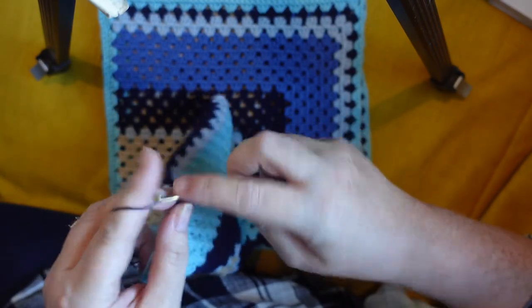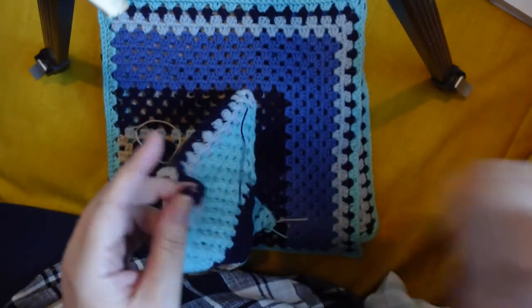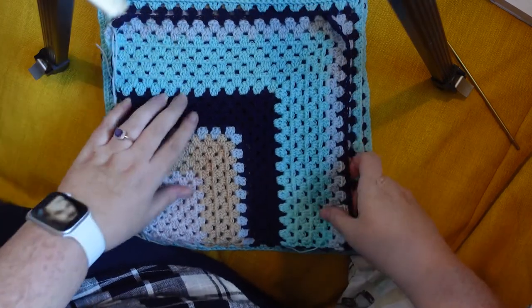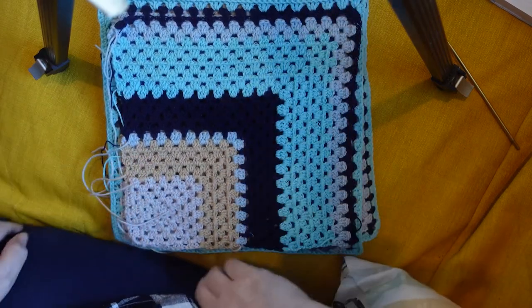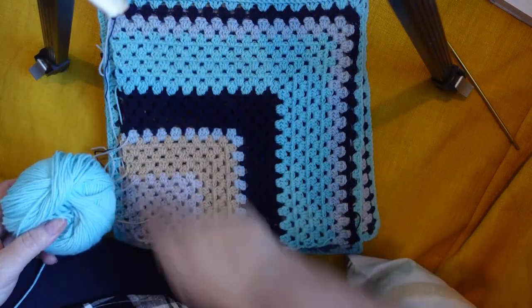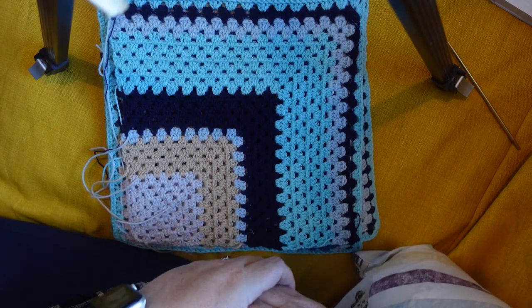And that is the end — let's just break the yarn — that is the end of our mitered rose sections. Let's pop this on here so we can see where we are. Yes, we did it! So now all we have to do is get our turquoise and go around all four sides. That will be in the next episode. I can't wait to see you there as we work our final round of crochet on our square.